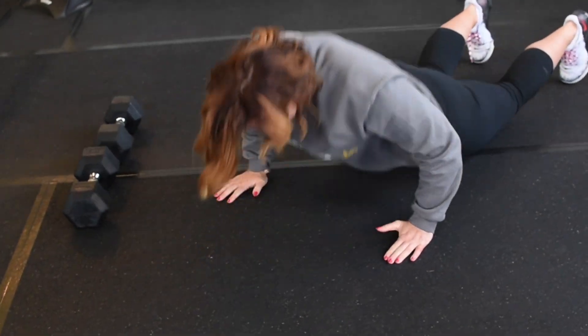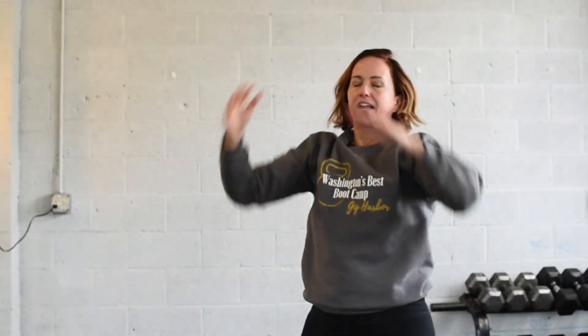I'm going to show you that in real time so you can see what it actually looks like, and then we're going to scale it back. So: come down, feet pop out, come up — and there.